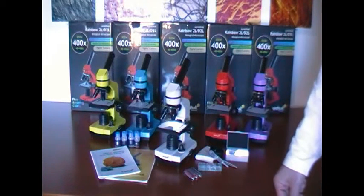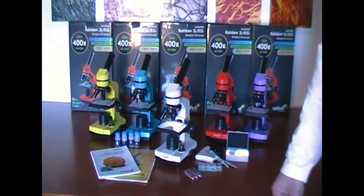The microscope is delivered with a lifetime warranty. Thank you for your attention.